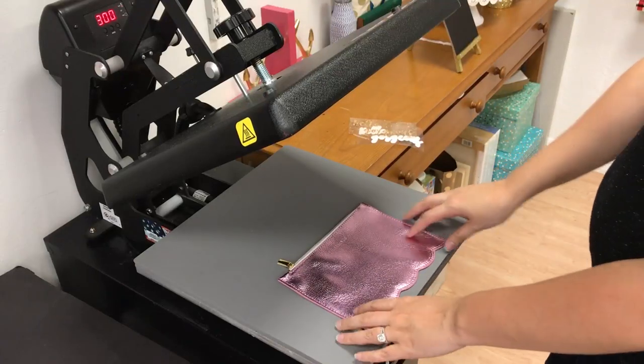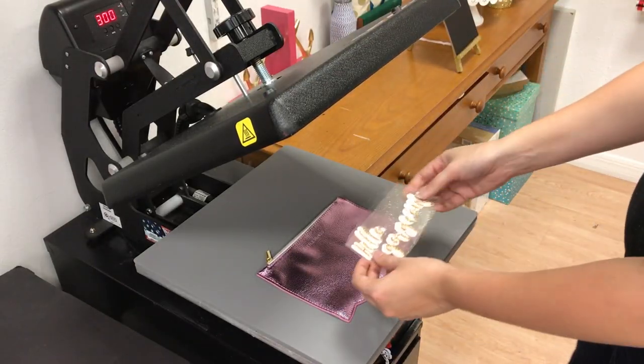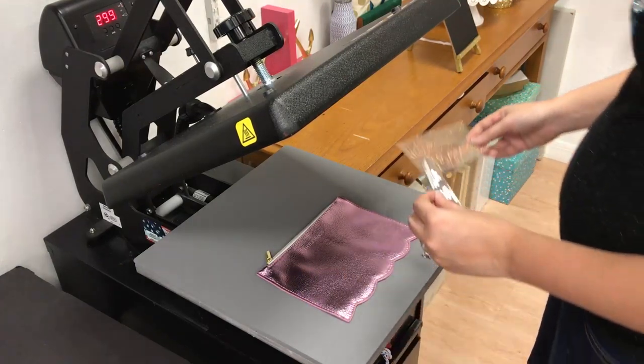Here's my little pouch. I have this in my heat press, set to about 300 degrees. Now I'm going to do a two-color design. Because I'm doing glitter, I want it to stand out, so I did it offset.